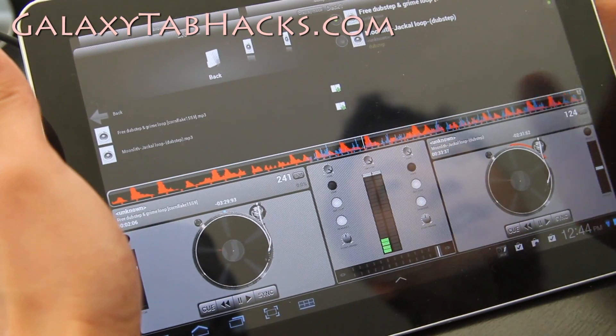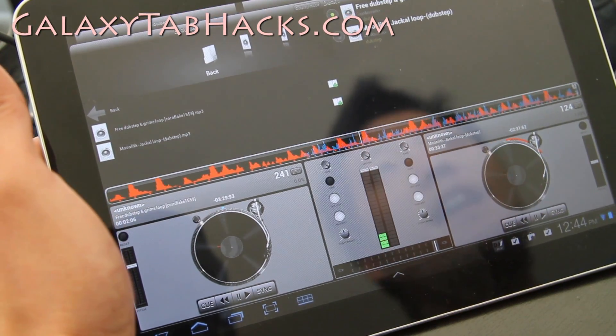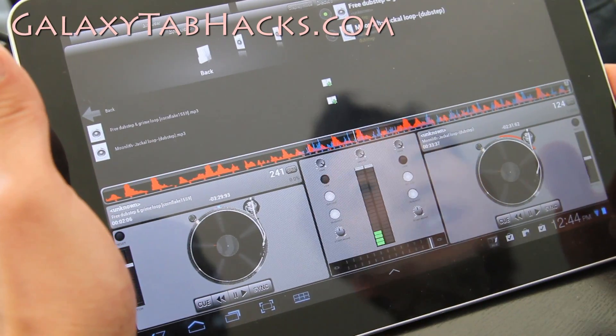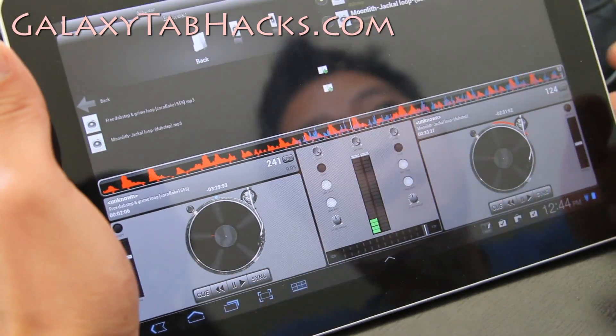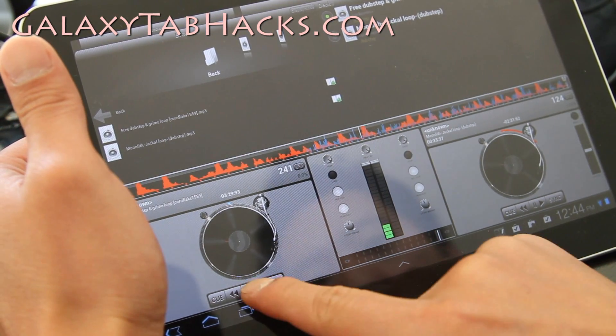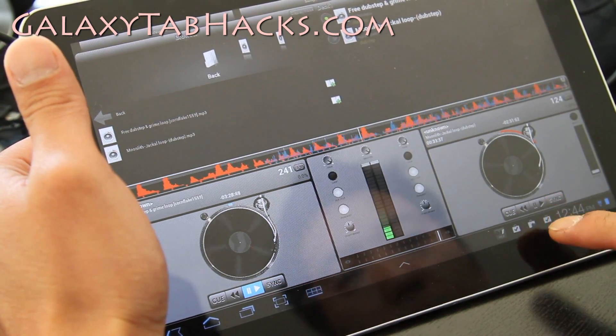Hi y'all folks, this is Max from GalaxyTabHacks.com and AndroidTabletHacks.com. I've got the review of the DJ Studio 3 for Android Tablet. This app's pretty cool — you can mix your own dubstep or trance or whatever.